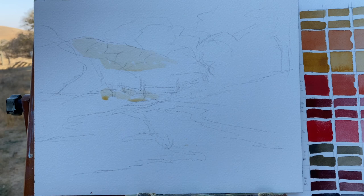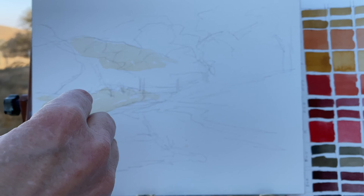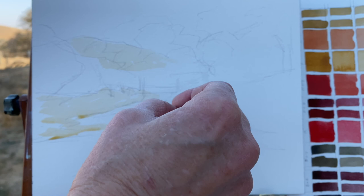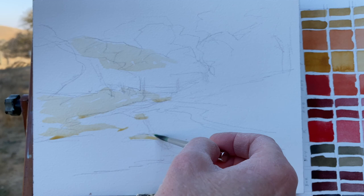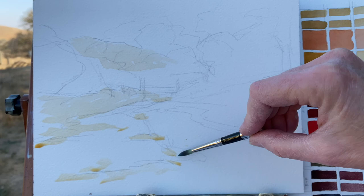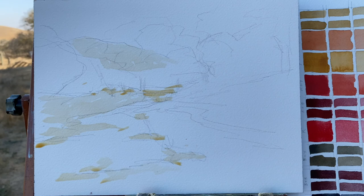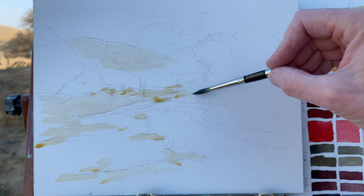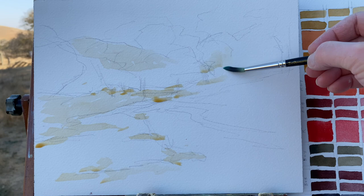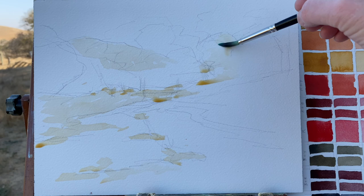Once the sketch is in, I'm putting in a very light wash of yellow ochre with a very little bit of ivory black. With the Zorn palette — a combination of black, red, and yellow ochre — we use the white of the page for watercolor, or titanium white if using acrylics or oils. For watercolor, we use the white from the paper to give us our tints. I've added just a little ivory black so the yellow ochre is not too saturated.